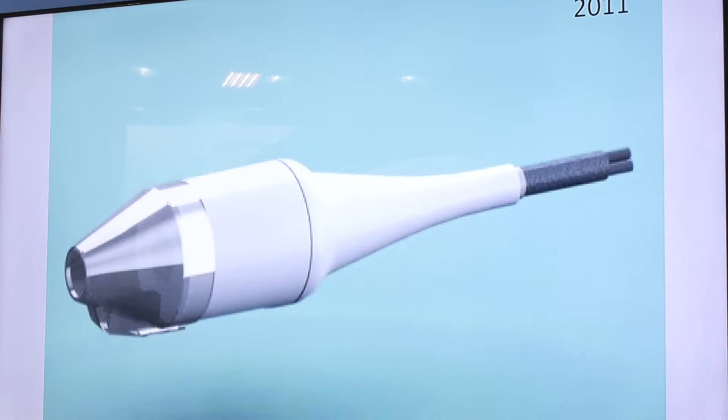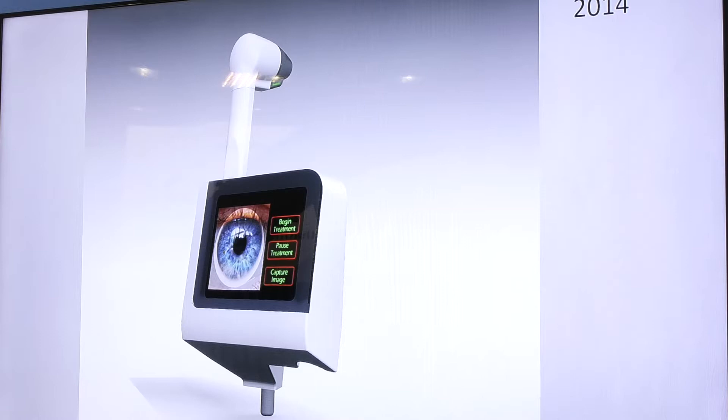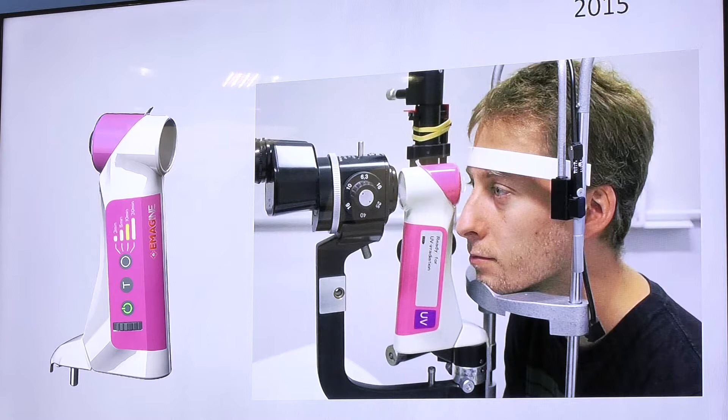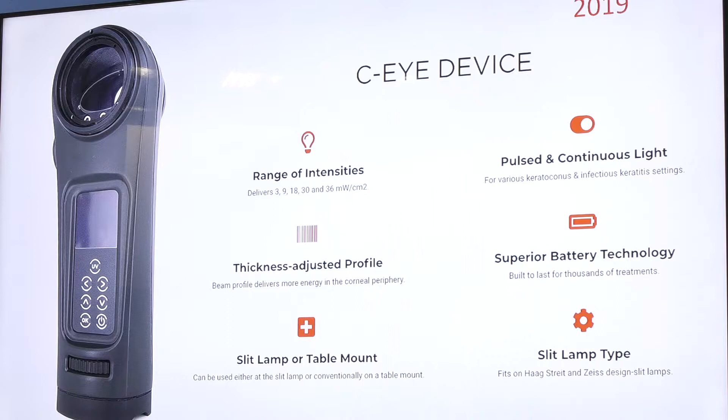We realized that for a truly global approach we need a small, inexpensive, easy-to-use, mobile, battery-operated device that covers all protocols currently on the market — all intensities — and delivers both pulse and continuous light, so the surgeon has freedom to choose whatever is best for the patient. We took it through different stages of development — this is David Conroy's work, an industrial designer from New York. Prototype number one: because of PUCK cross-linking we didn't need a sterile interface. This was 2012–2013; it took a long time.